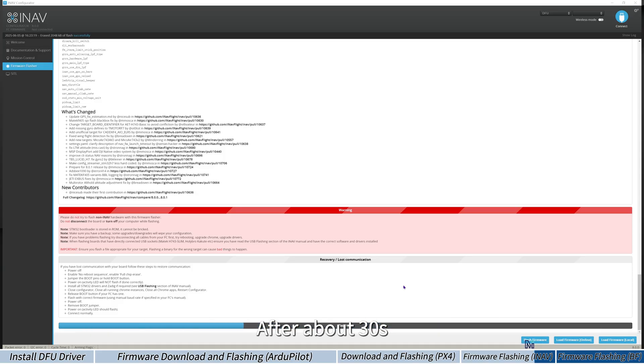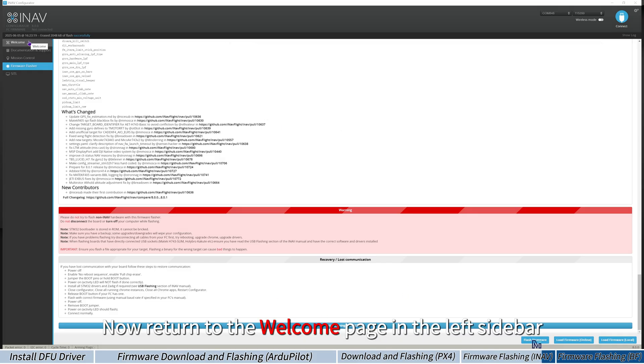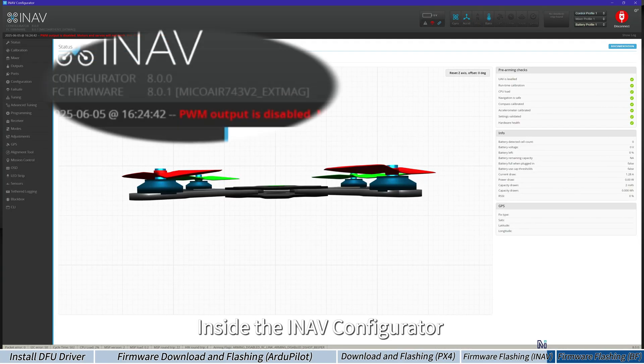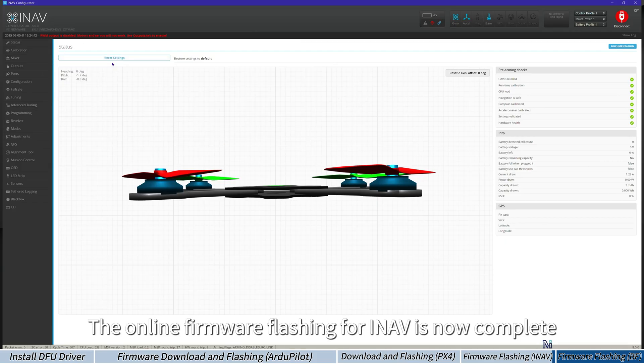After about 30 seconds, the progress bar will complete and the port will switch from DFU to a COM port. Return to the welcome page in the left sidebar and connect the flight controller. Inside the INAV Configurator, you can see the current firmware version 8.0.1 in the top left corner. The online firmware flashing for INAV is now complete.